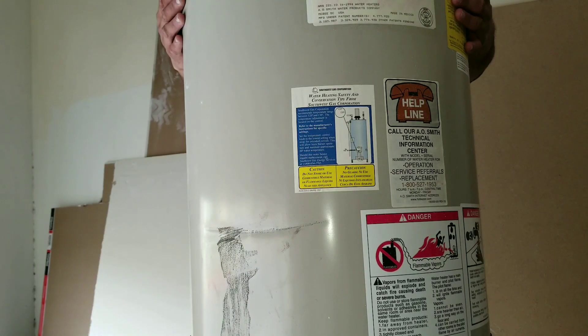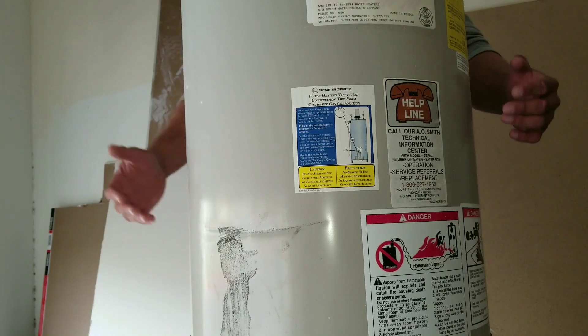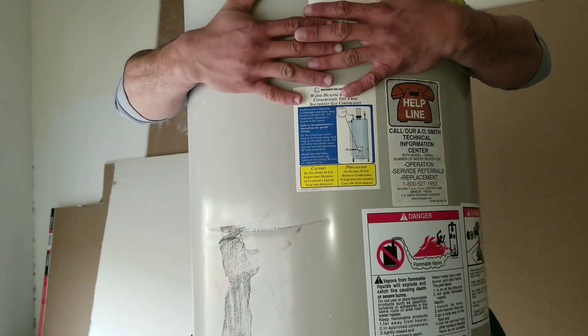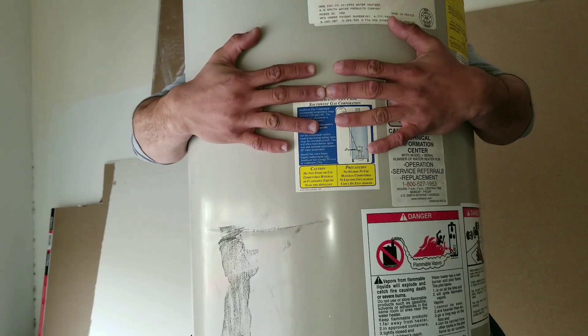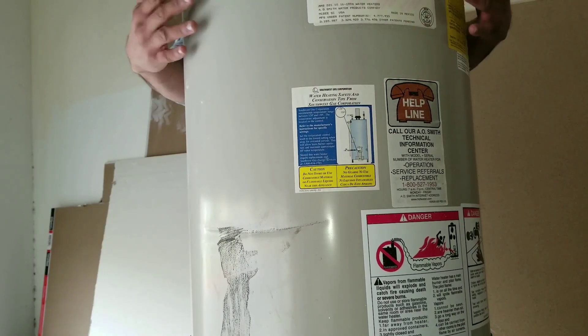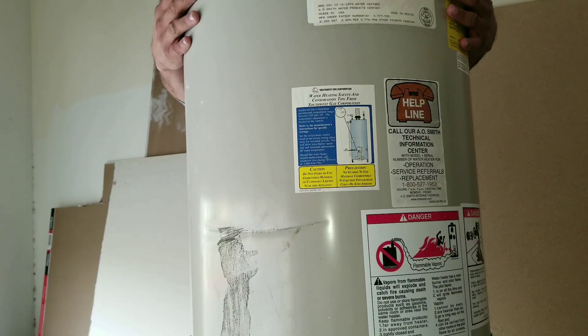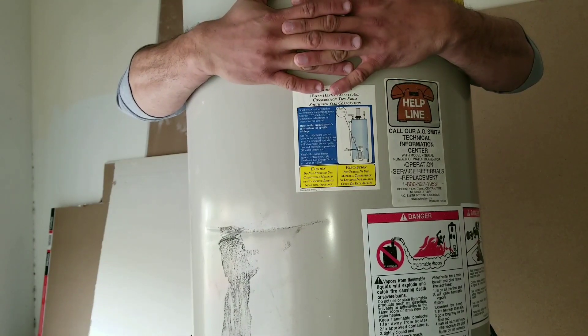Previously, before having these water heater handle straps, you would have to literally wrap your hands around the water heater and then lift it almost in a deadlift style, which is pretty difficult because you're really in an awkward position when you lift the water heater.